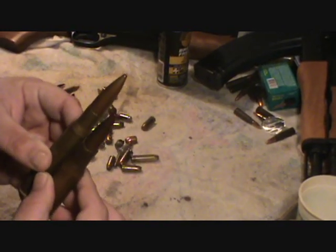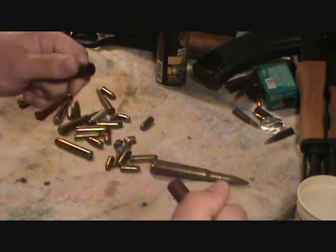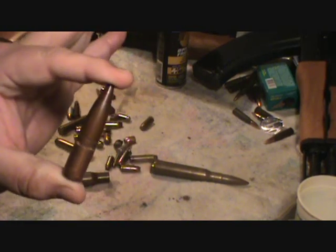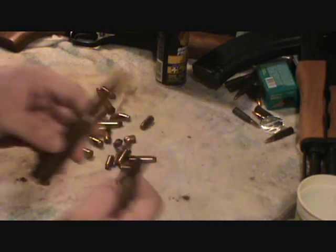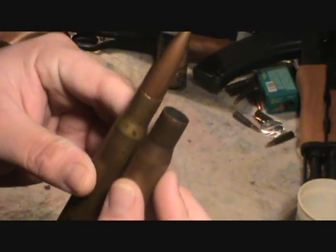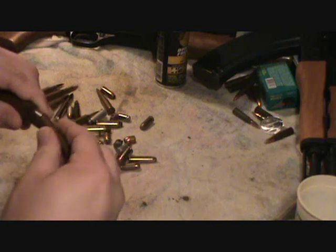They look like they shoot the same bullet. The 50 BMG — you can actually just pull the bullet out, watch. There's the size of the bullet, it's huge. Probably about a 600 to 700 grain 50 BMG bullet. But look how much shorter the case is. Here's the neck of the 50 BMG and here's the neck of this one — look how much shorter it is. You just pop this right back in.